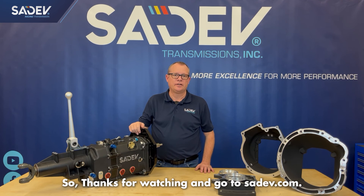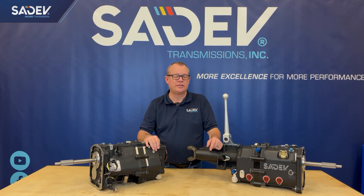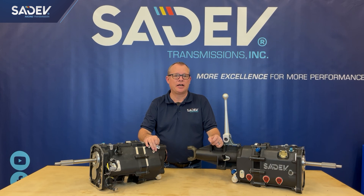Thanks for watching and go to saydev.com. We hope you found this video informative. If you want more information on our SCL924 six-speed sequential transmissions, you can reach out to us on the web at www.saydev-tm.com or call us at 704-664-7016. My name is Fuzzy and we'll speak to you soon.